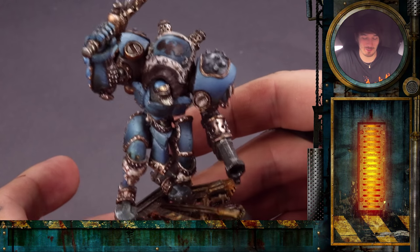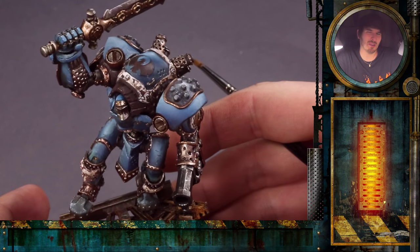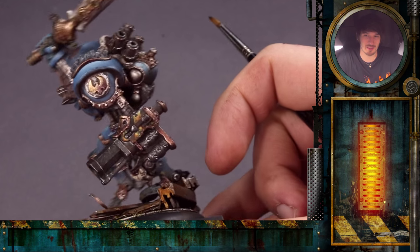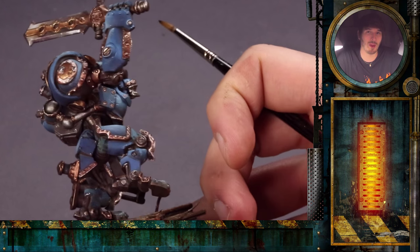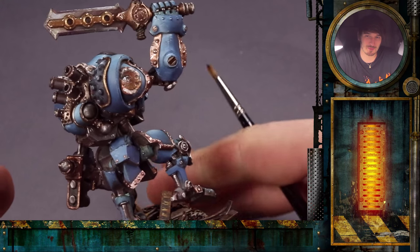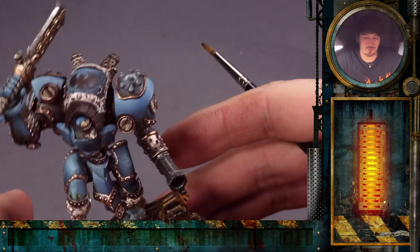Welcome to this PaintingBuddhaAcademy exclusive — the next part of the Cygnar warjack. When you look, even not that carefully, you will notice that there are many gold parts around this model. In this part we will show you how to paint all these glorious gold parts that bring a lot of noblesse to models and make them look more expensive. The color combination of blue and gold is a very classical, very royal kind of color choice.